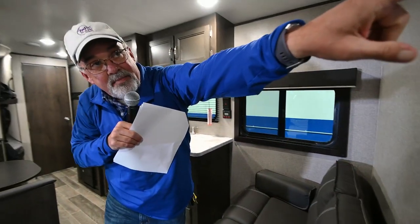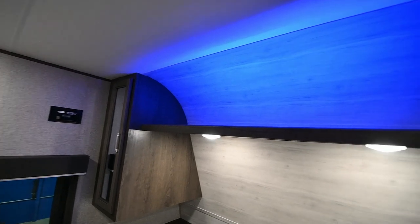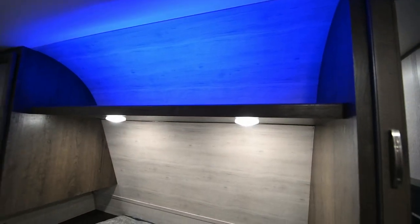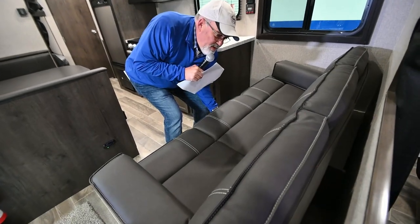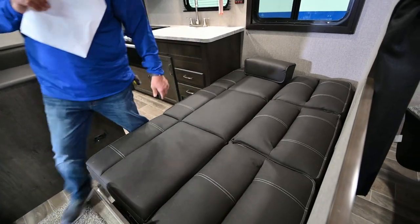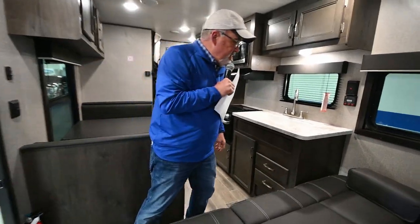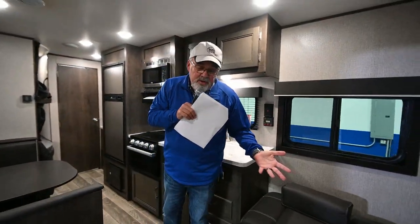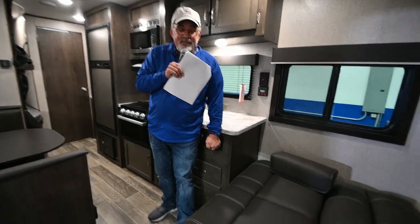There's a really nice top on the bed up there for more storage. Now, this right here will fold out to a jackknife bed. It's really easy — you just pull this out and it pops right out. That'll sleep pretty much an adult right there, and it's pretty comfortable. Or you could put an air mattress up there — some customers have actually done that.